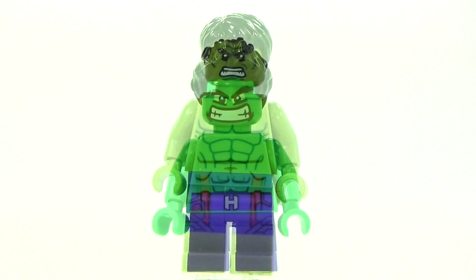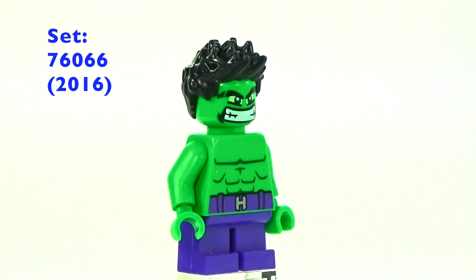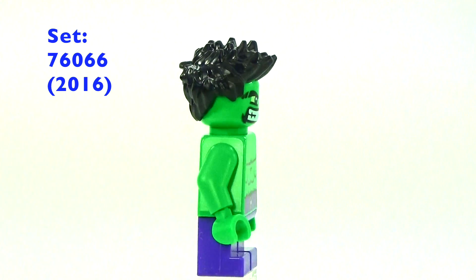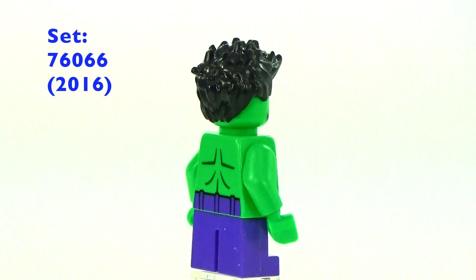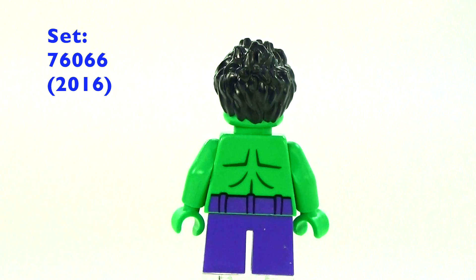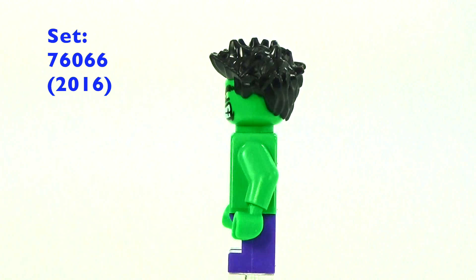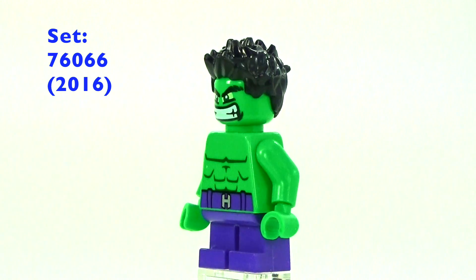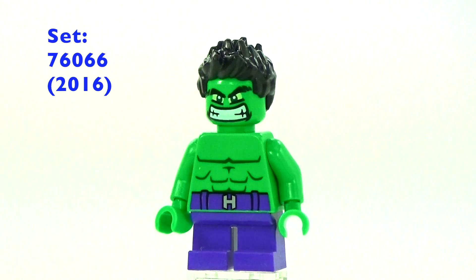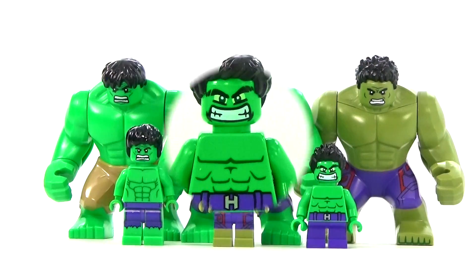This is the 2016 version — it came out in the Mighty Micros line, so it's got the little legs. It does not have a double-sided face; it's just got basic back printing and one face that looks really, really angry — kind of like an angry little dwarf Hulk.